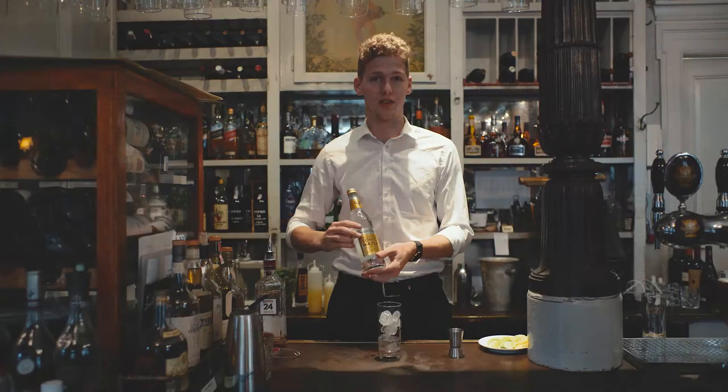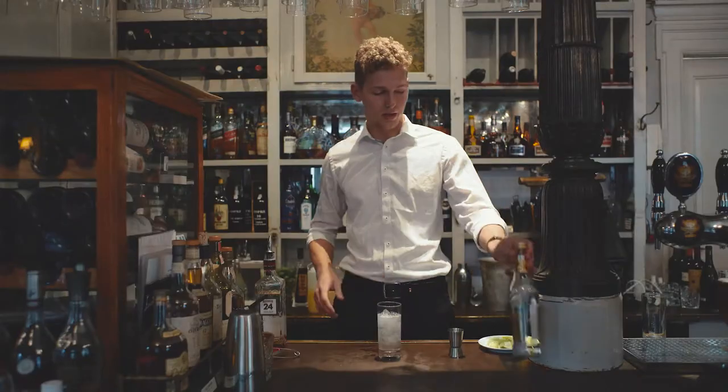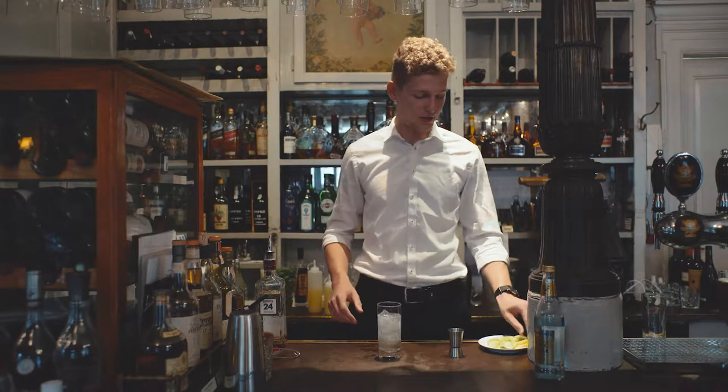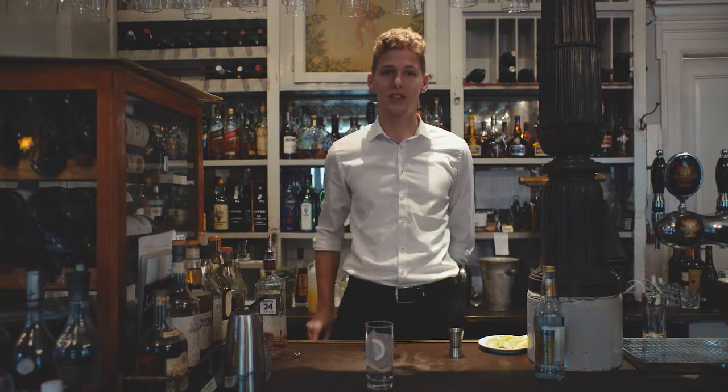And it's okay to spill. Then you top it up with tonic water. Lastly, you garnish with — in this case — a lemon. So you've got a gin tonic.